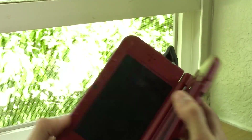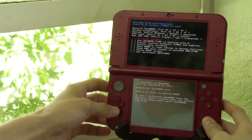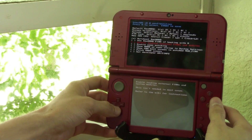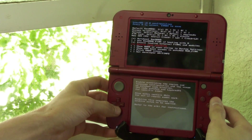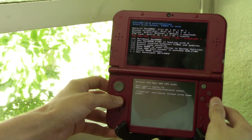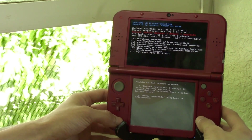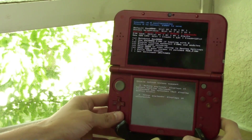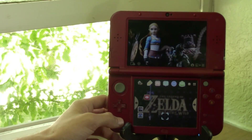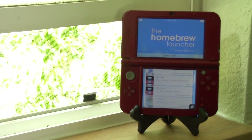Put the SD card back into your 3DS and turn it on. You'll be prompted with that familiar Luma settings screen where you can set your preferences. You should have used Luma custom firmware before, so you should already know what these settings do. Set your settings, then press Start — and you're now updated to Luma 8.0 and Boot9Strap 1.2.